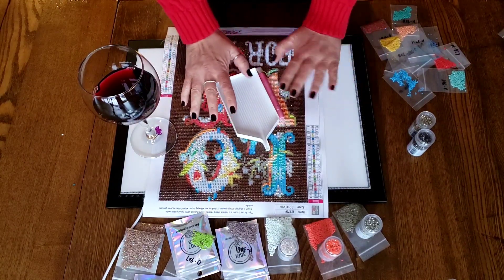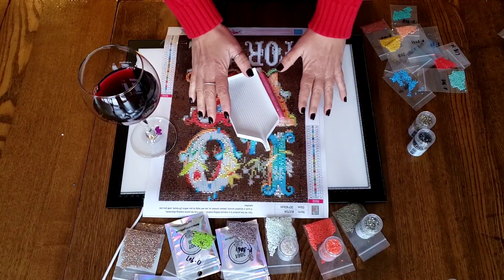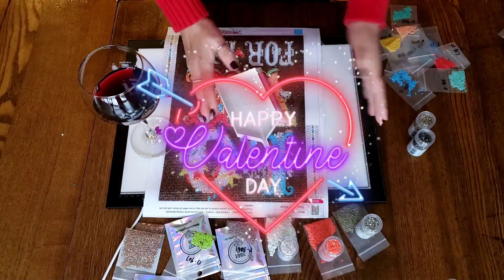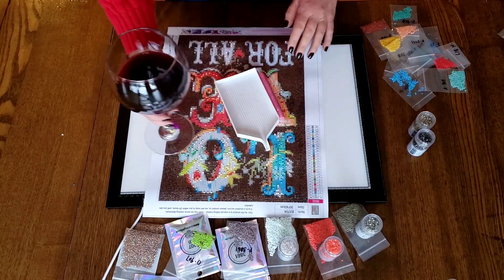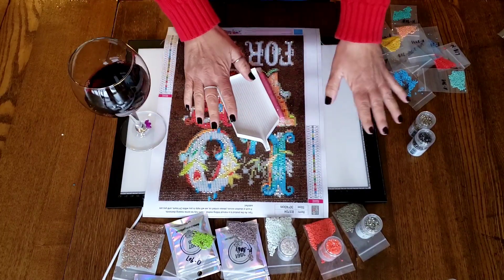Hi everybody! This is Kim from K Diamond Paints and Happy Valentine's Day! Welcome to my Whipped Wine, Won't You Be My Valentine, Spreading a Little Diamond Painting Love edition.